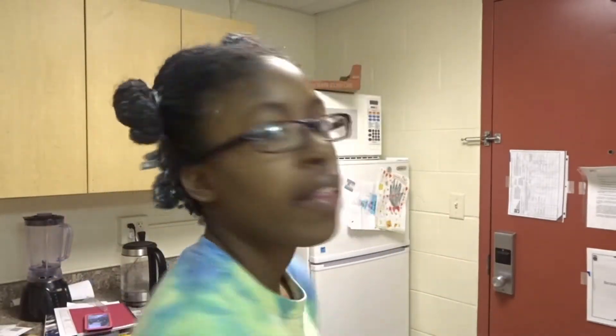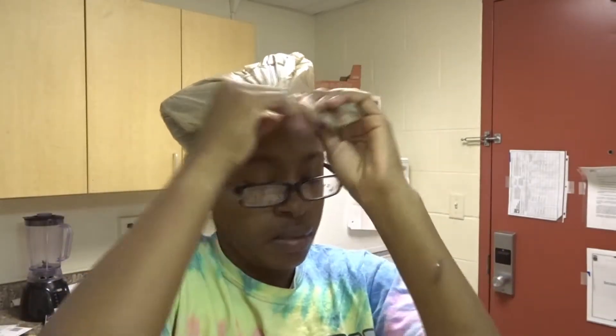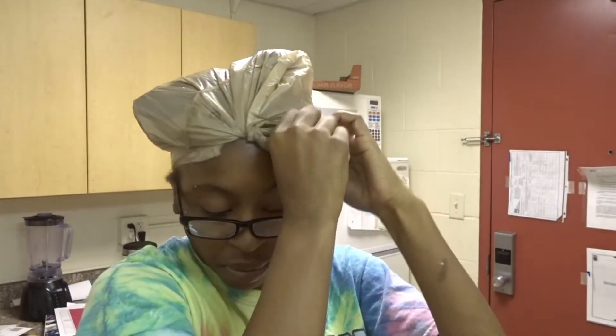I'm all done with four sections of my hair — they're not even, but they don't have to be. Usually I'll poke holes in a bag and put another bag on top to simulate heat, but we don't have time for that today, so I'm going to sit and do some homework and then pop in the shower.